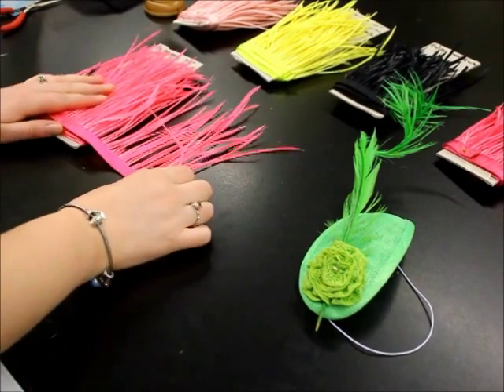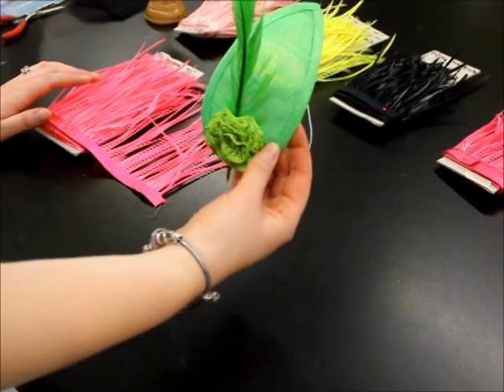Today we're going to be using biót feathers and showing you how to use them within your headpiece. We're just using this headpiece as an example.